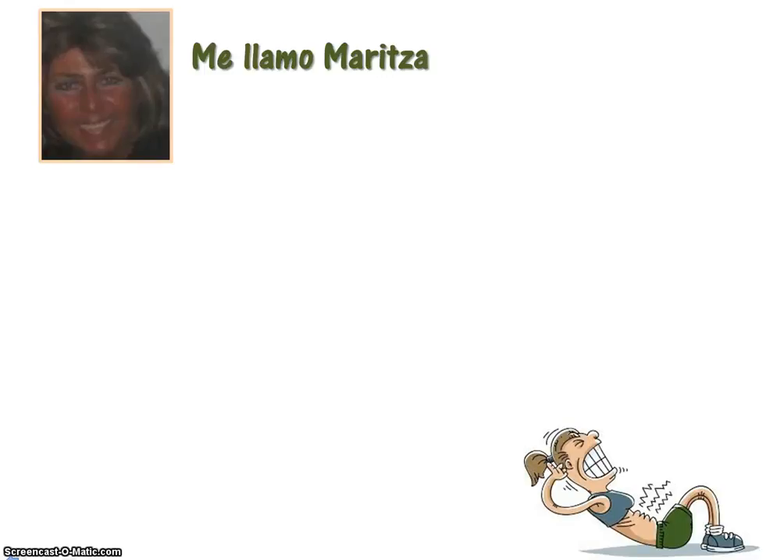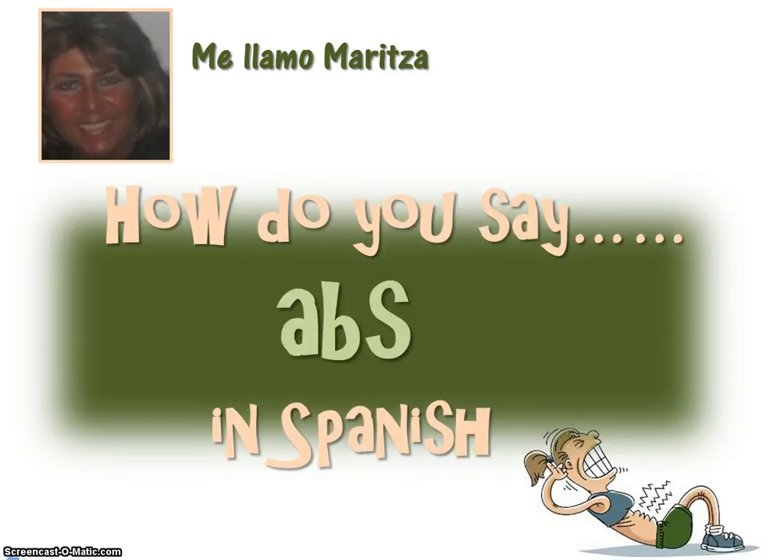Hola, me llamo Maritza. Hi, my name is Maritza. I am a retired Spanish teacher. I now work from home, and today you're going to learn how to say 'abs' in Spanish.